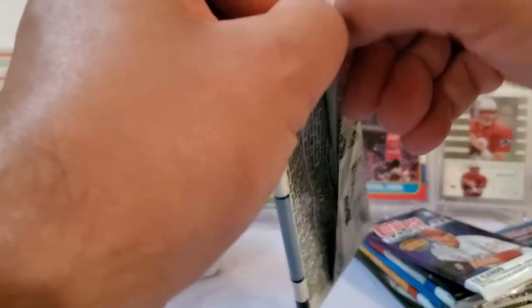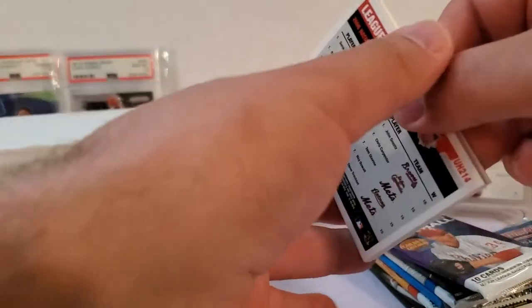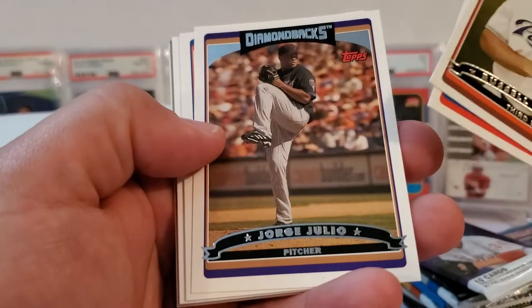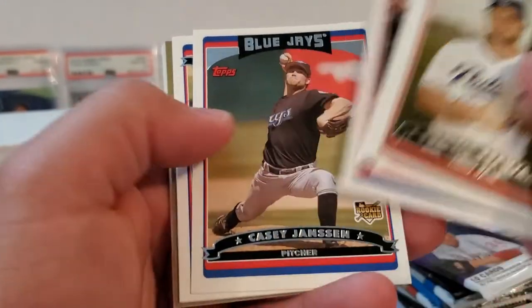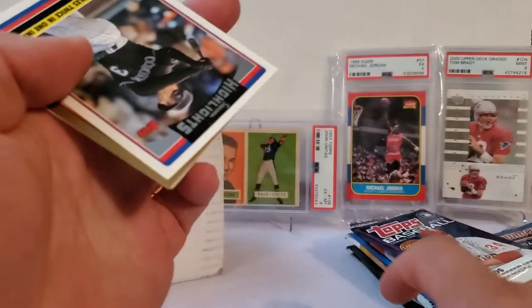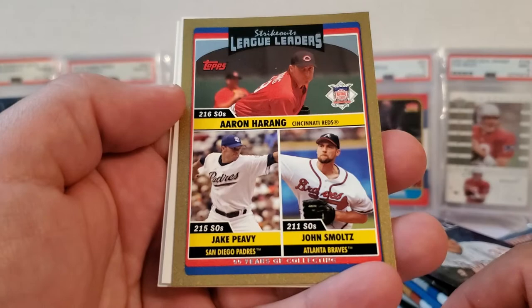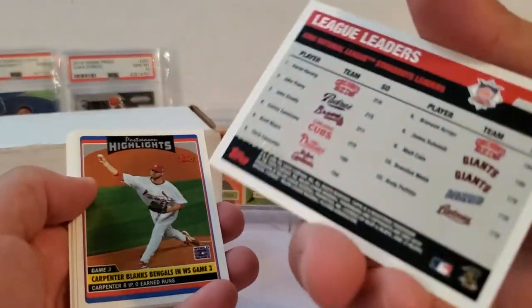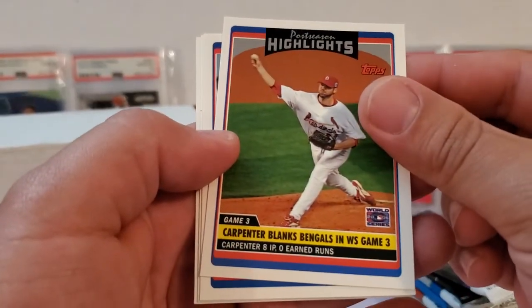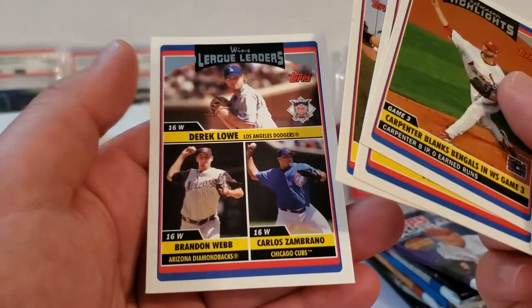Let's do 2006 Topps Update. We're looking for autos out of 25, including Albert Pujols, Ichiro, Big Papi Ortiz, and A-Rod. Russell Branyan, Felipe Lopez, Jorge Julio, Lastings Milledge, Casey Janssen. We've got a gold coming up — that would be awesome if it were autographed. Jerry Hairston, Corey Sullivan highlights card, and there's our League Leaders gold card. Jake Peavy and John Smoltz are probably the big ones there. It's out of 2006 so gold parallels are numbered to 2006 — this one is 541 of 2006. More highlights cards: Matt Kata, Troy Glaus, JD Drew with Stephen Drew for the classic duos, and our last card featuring Carlos Zambrano.